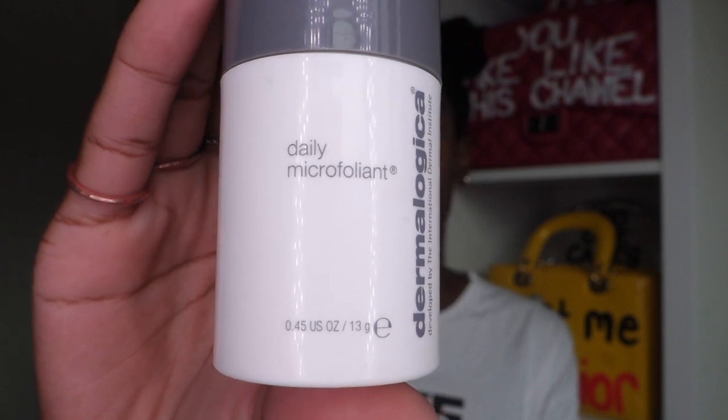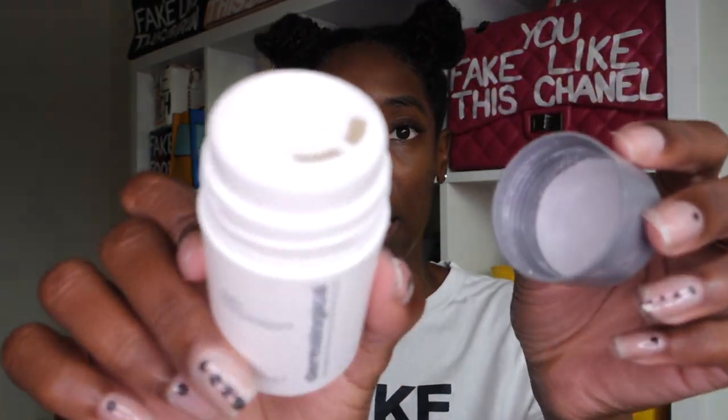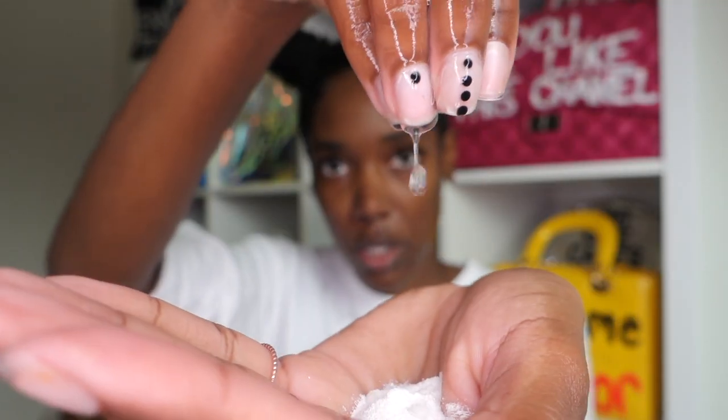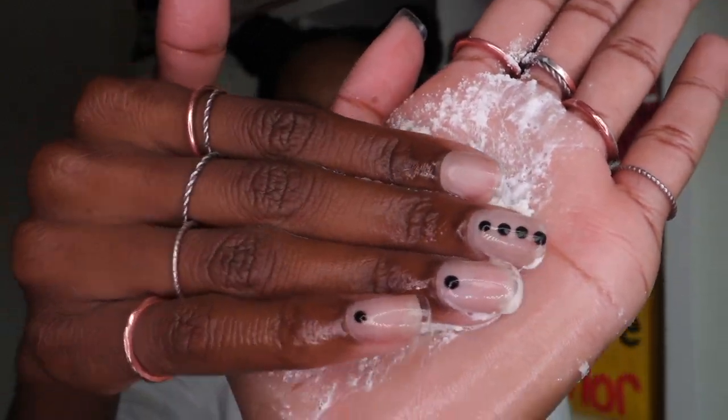This is the Daily Microfoliant — definitely one of my favorite products that Dermalogica has. Just for the purpose of the video, I'm going to show you guys how I use it, but I would never use this and the gel at the same time. So it opens up like this — I'm going to pour some and add some water. It's kind of like a paste and you can add as much water as you like. I always start on my cheeks. As much of a scrub as it is, it gets rid of all the dead skin and helps out with some bumps.